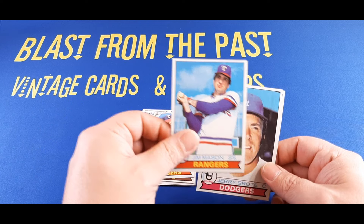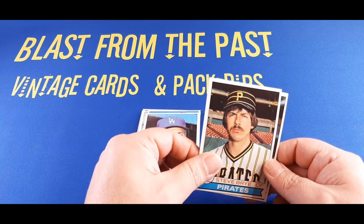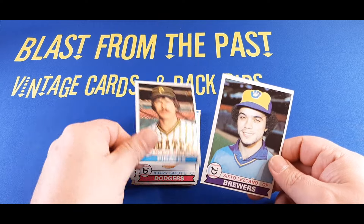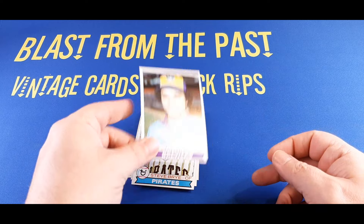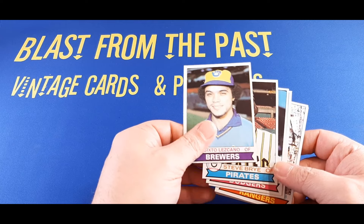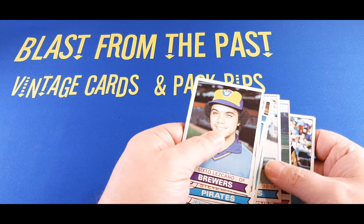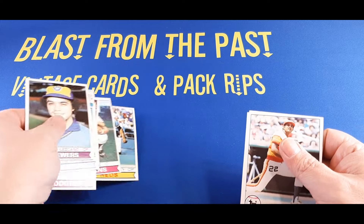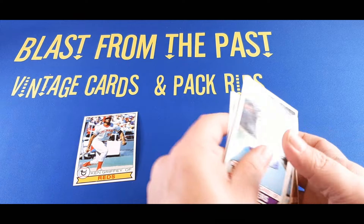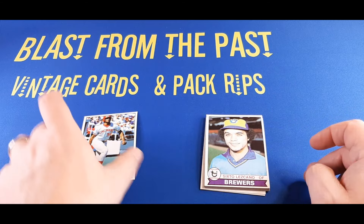Not looking too good that we're going to find anything of note here. Jerry Grote, long-time New York Met, then catcher of the Dodgers. We got one more on the back — Steve Brey, outfielder with the Pirates. And on the back is Sixto Lezcano. So big swing and a miss on the 1979s there. Didn't see anything of value. Probably Ken Griffey is our most noteworthy card.